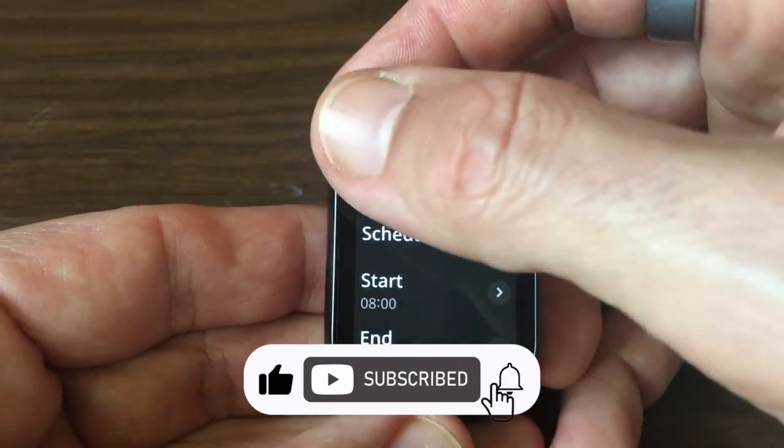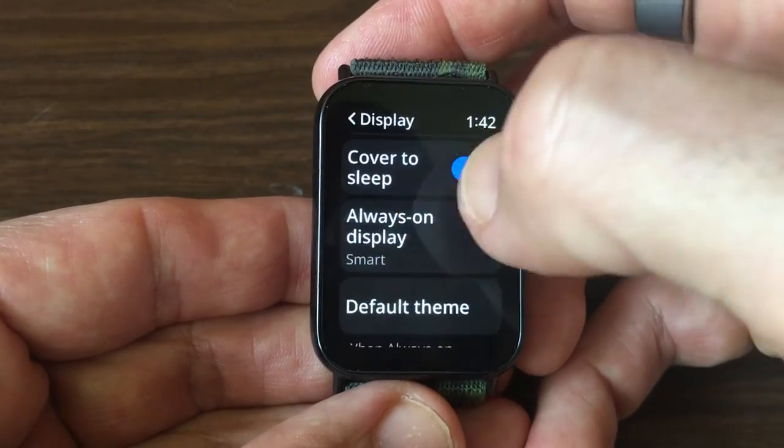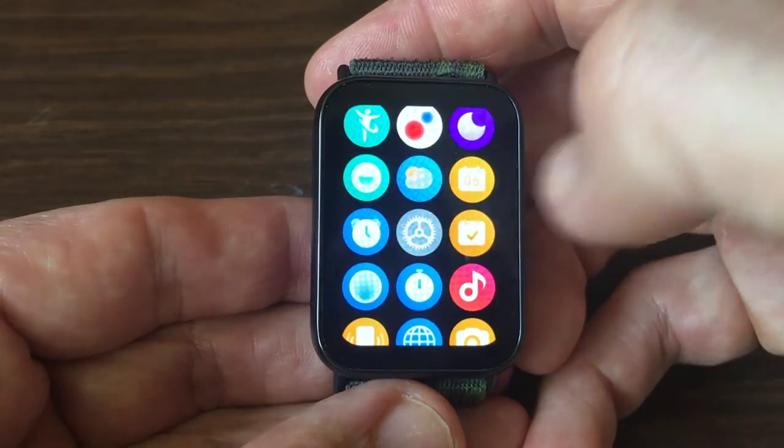Basically it's very easy to change the setting, but you do need to be careful because it will eat up the battery life quite a bit.